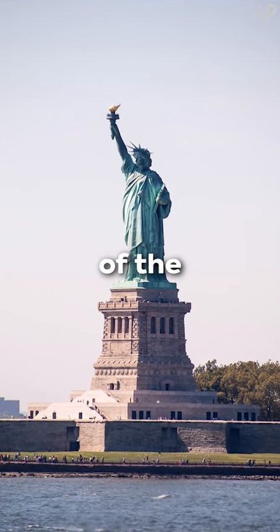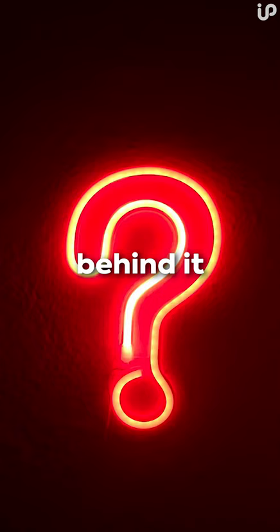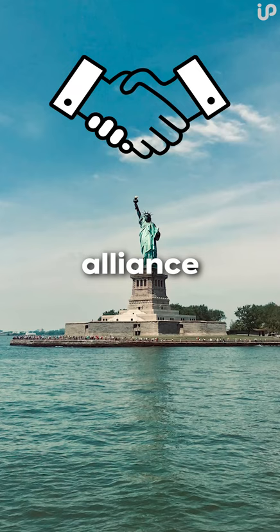The Statue of Liberty is one of the most recognizable landmarks in the world, but do you know the story behind it? Did you know that the statue was a gift from France to the United States to commemorate the alliance between the two countries during the American Revolution?